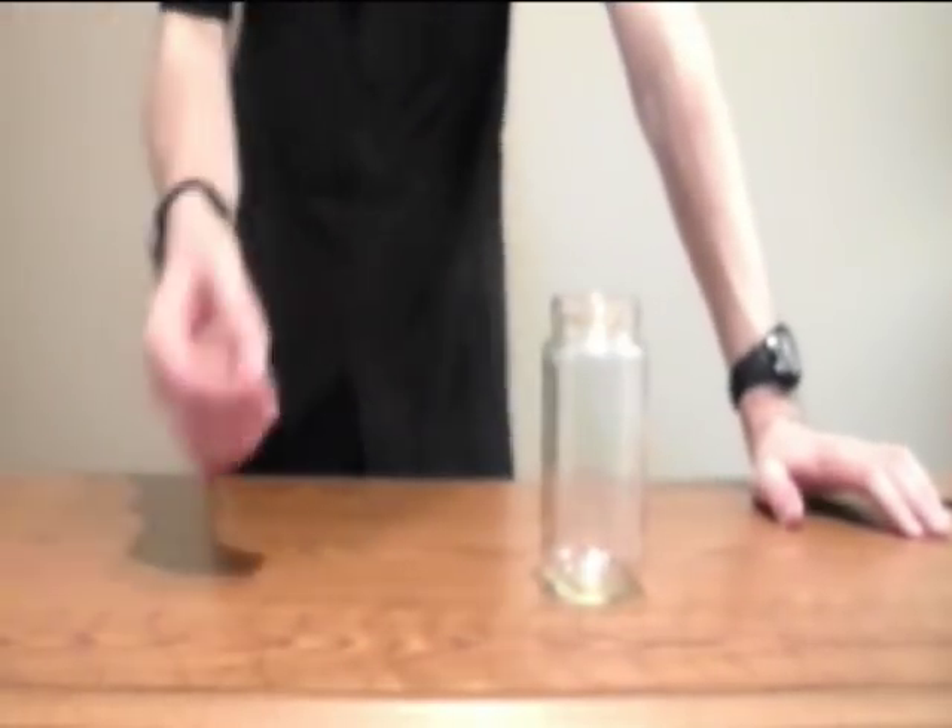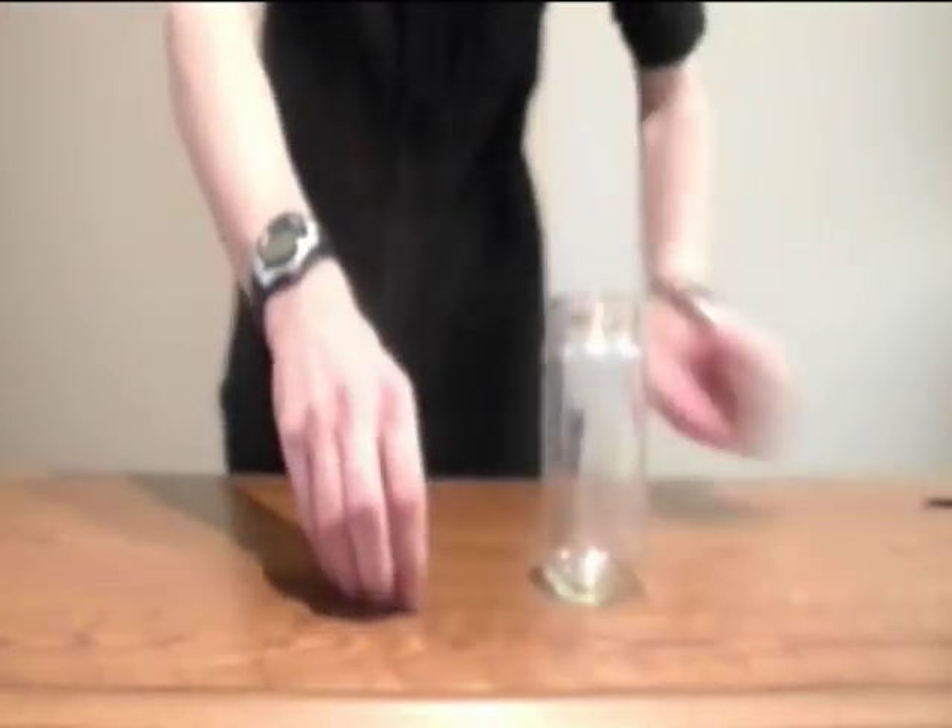So, do you think I passed four coins through a solid glass jar? Or do you think something else is going on? Take a closer look at this. If we break this down step by step, we can get a good idea of how this was accomplished.